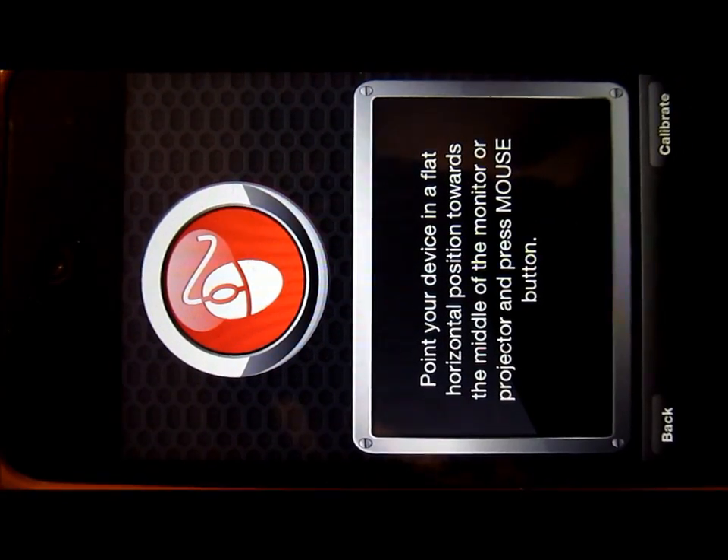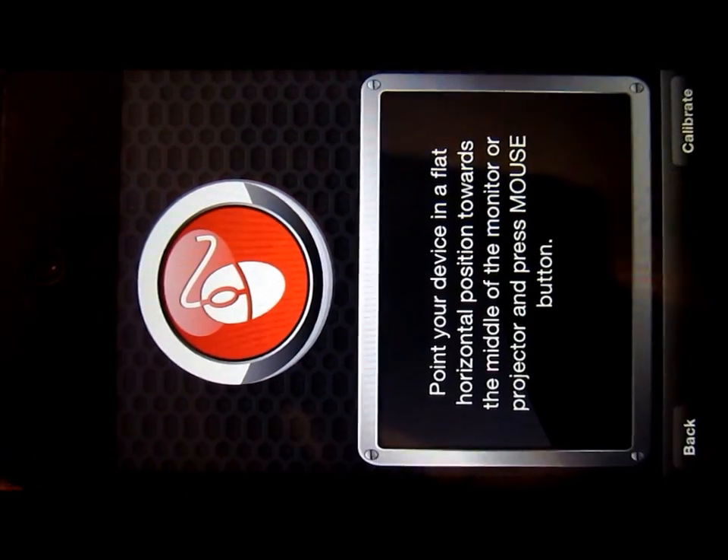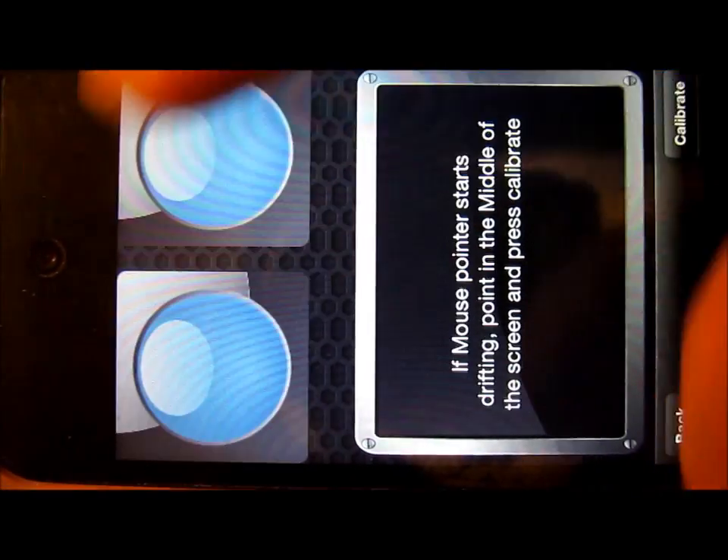You've got to place your iOS device down flat, in a horizontal position towards the middle of the monitor or projector that you're trying to connect to. We'll go ahead and calibrate it by pressing the mouse button.